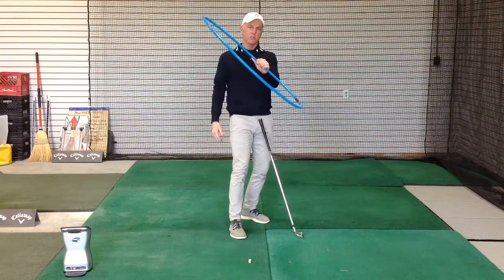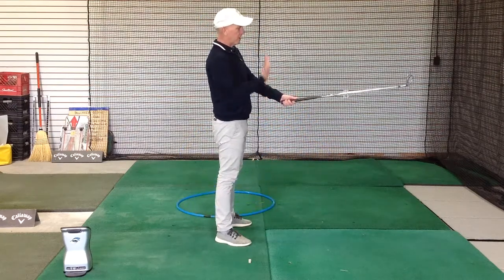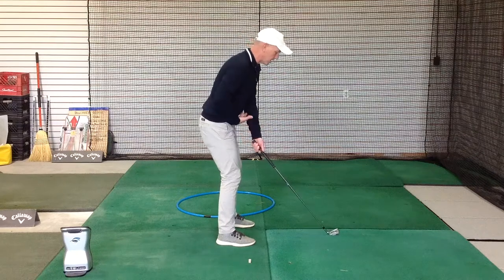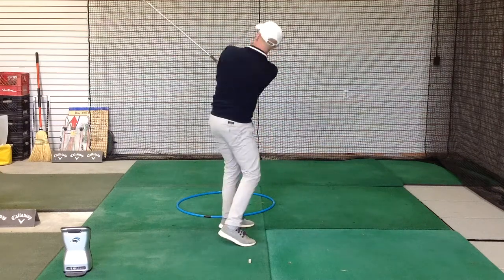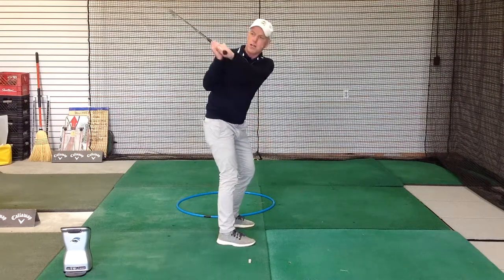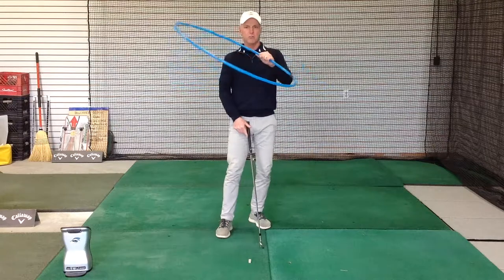So our circle gets tilted over. Here I would be swinging in a circle at waist height, but the ball's on the ground, so I have an adjustment in my setup. But still, let's just think of this idea: this club is still just going around me up and down in a circle — instead of it being flat, we'll have our tilted-over look.